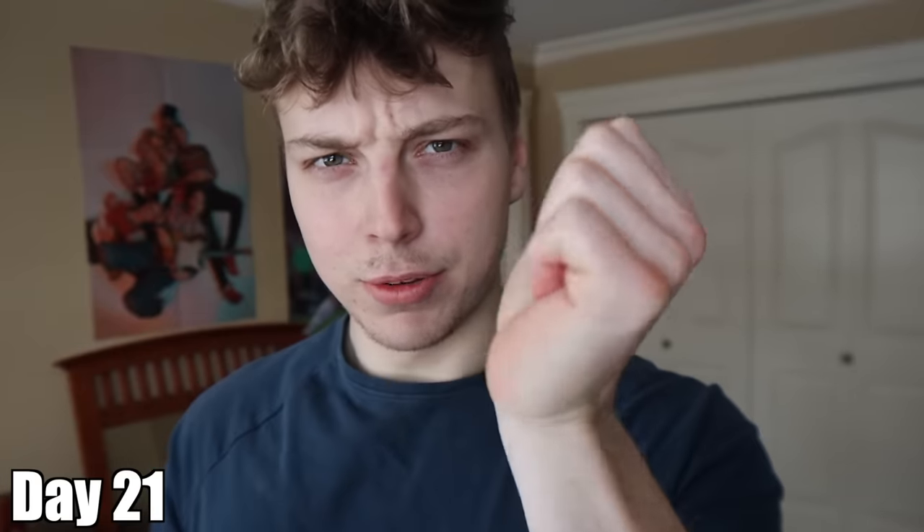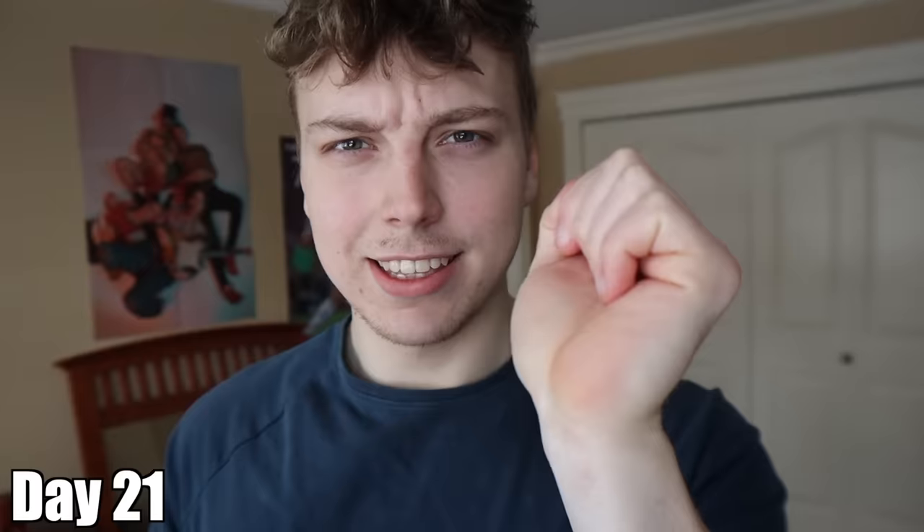I did have a wrist injury before starting this video, and apparently rice bucket training is supposed to be really good for wrist injuries and preventing injuries in general. My wrist is feeling absolutely amazing — that's another plus. That's the three-week recap. I'm just excited to see what the results are and whether the improvements are worth it.